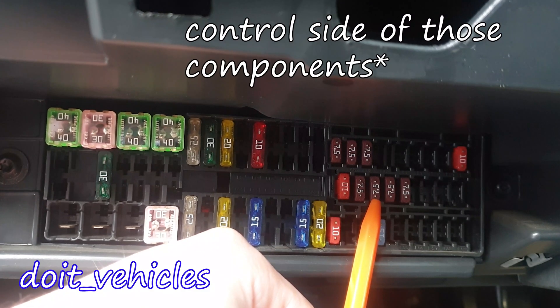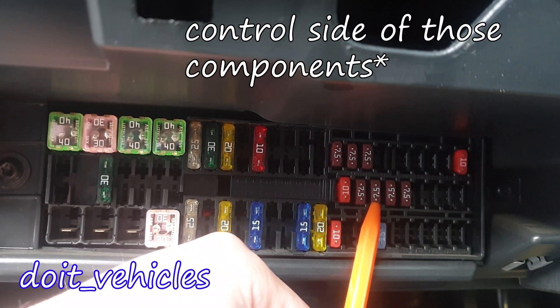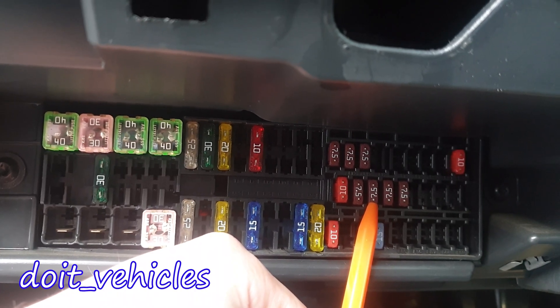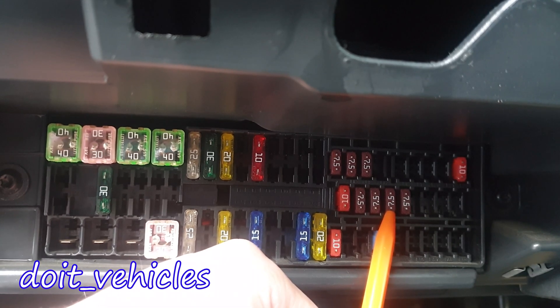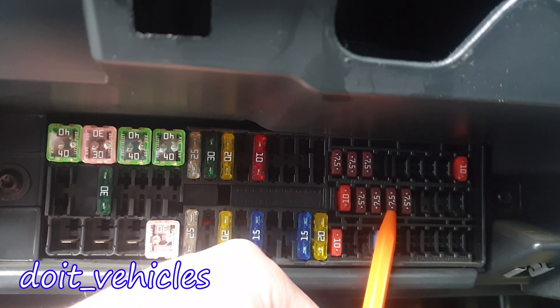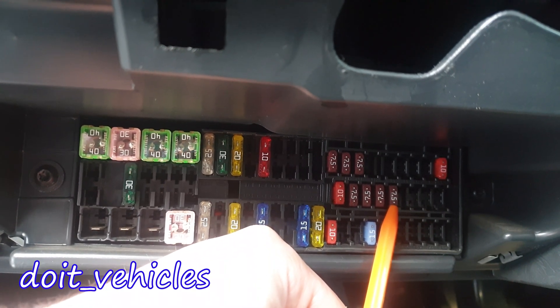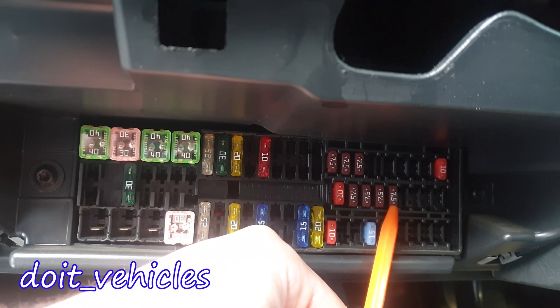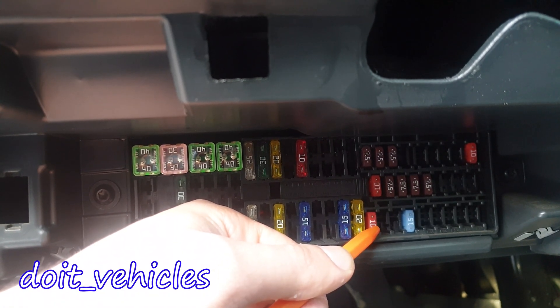This third one from the middle is for the fuel pump, radiator fan, cruise control, coil of the relay for the front and rear windscreen wipers. This one is for the diagnostic terminal, headlight range control, operating lever under the steering wheel, and interior lighting. And this one is for the coil on starter relay and clutch pedal switch.